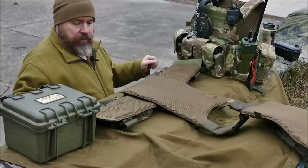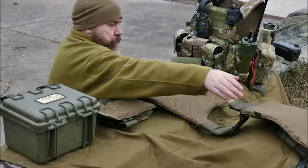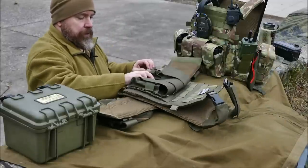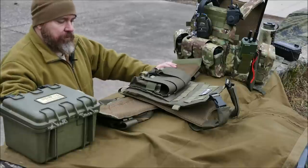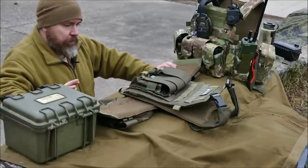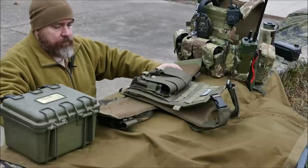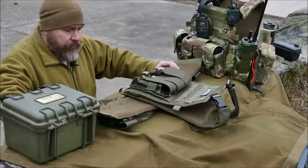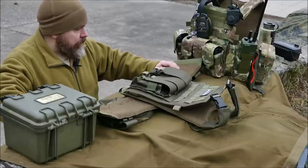Wie gesagt, alles ist ausbaubar. Das könnt ihr für euch selbst modifizieren oder ihr könnt ihn auch so lassen, wie es ist. Auf dem BX-Videoshooting, wo ich den genutzt habe, habe ich keine zusätzlichen Platten montiert – war trotzdem super ergonomisch. Ein Kollege hatte einen anderen Plattenträger mit echten SAPI-Platten montiert und kam auch ohne Probleme damit zurecht. Das ist dann einfach eure Entscheidung, wie ihr das dann macht.